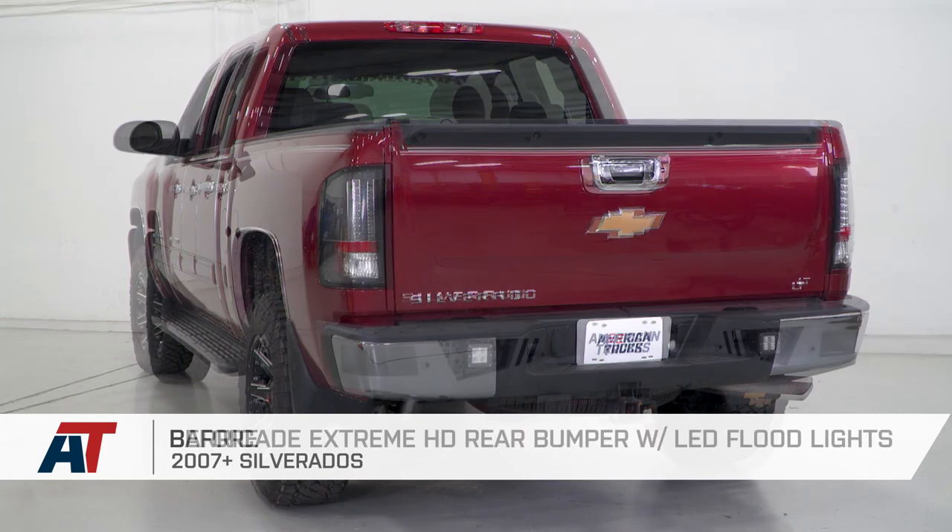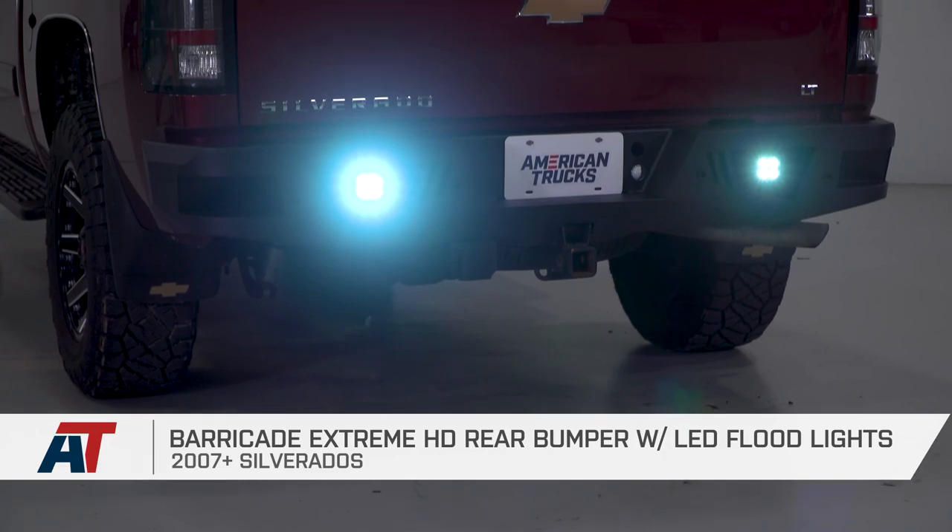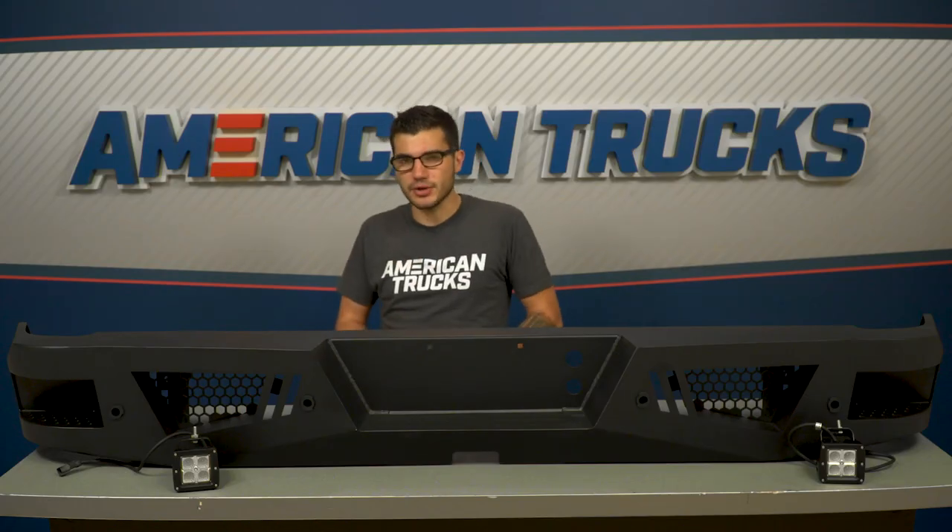Well, that just about does it. If you're the owner of a 2007 or newer Silverado, you might want to check out the Barricade Extreme HD Rear Bumper, available right here at americantrucks.com.